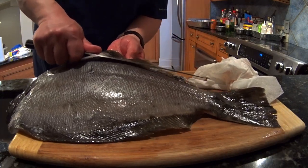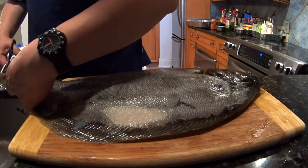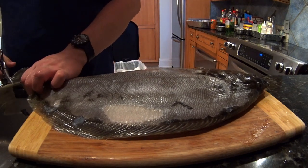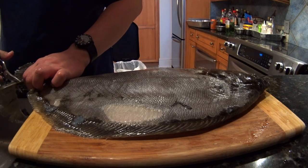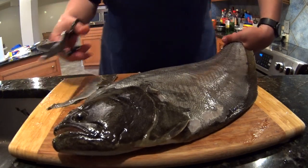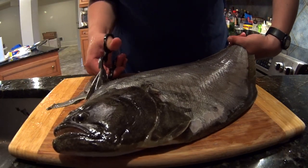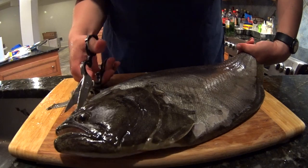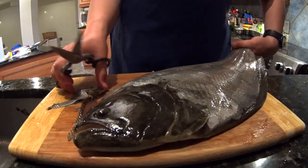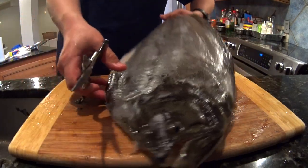You want to trim the tail and the fins — this is just for a neater presentation. I need to sharpen that pair of scissors, by the way. I think the scale-slicing technique should work nicely on blackfish too.